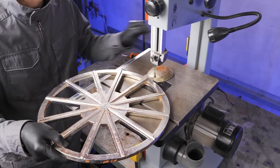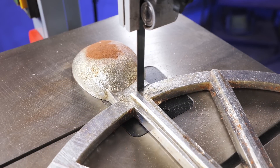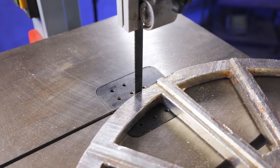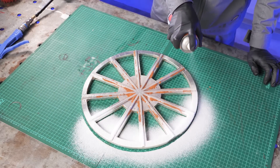The next step is to cut off the pouring part with a bandsaw — we won't need it anymore. Then, we thoroughly cleaned the blank before painting.